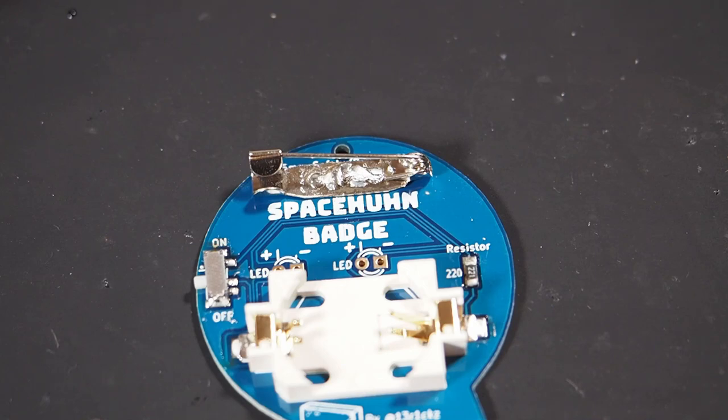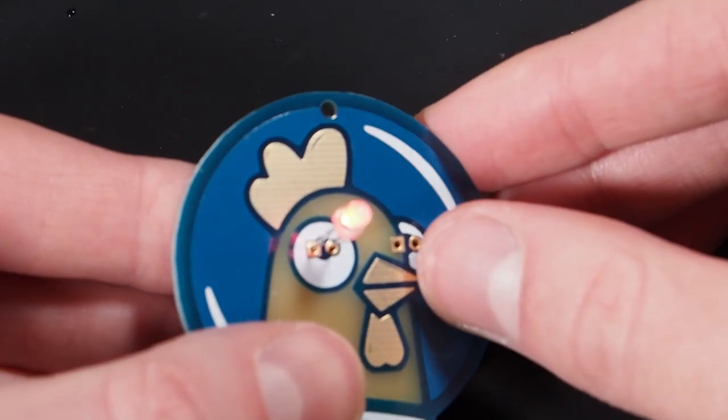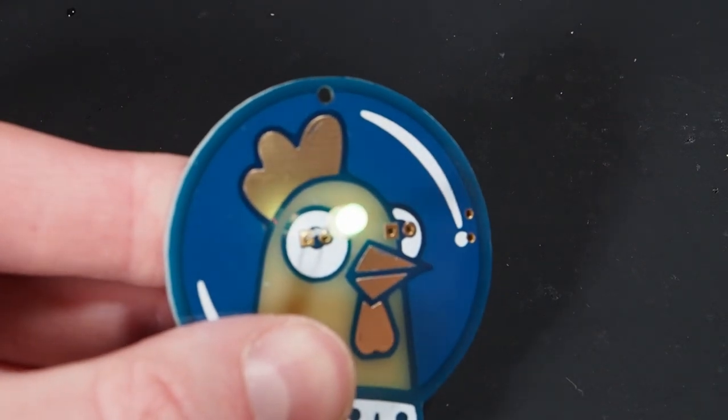The only thing left to do is solder on the LEDs, but before we do that I like to test if everything is working by adding a coin cell battery, switching the device on, and putting in an LED. If it lights up, everything is good to go.